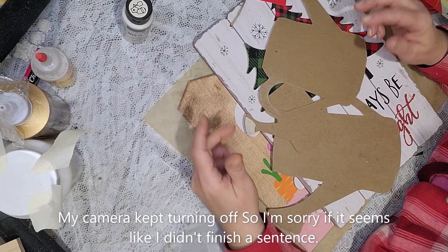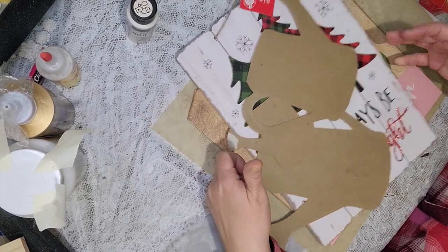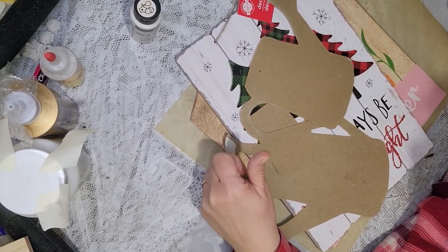Hello fellow crafters, Lori here with the Crafty Connection. Today I have two sign DIYs for you that are similar but a bit different.